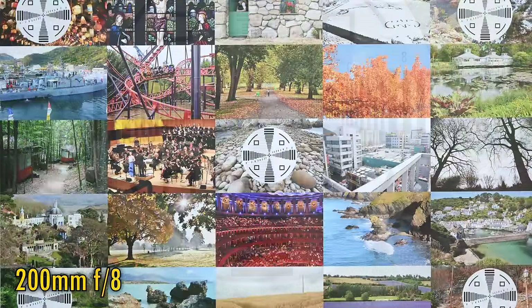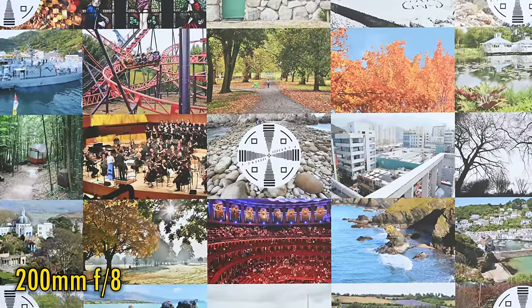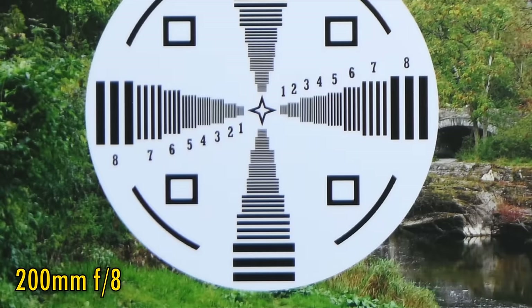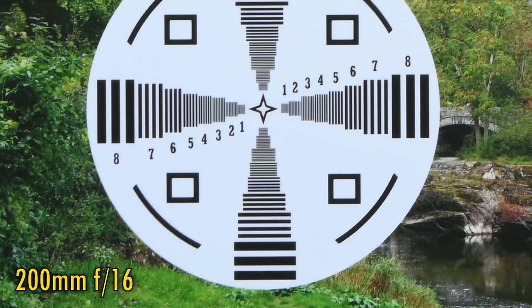Let's zoom in again, this time to 200mm, where the maximum aperture has now darkened to f8 — quite dark, actually, for any lens at 200mm. The middle of the image is still looking nice and sharp here, although contrast is just good. Same story as before in the image corners — they are looking a little soft, but not too bad. Stop down to f11 for a small improvement in those corners, but stop down any further and the lens will just get softer due to diffraction.